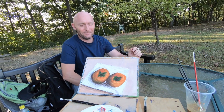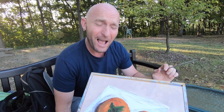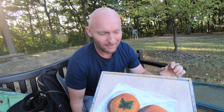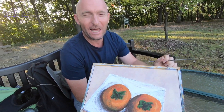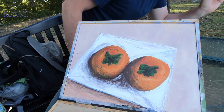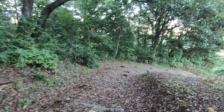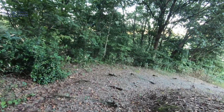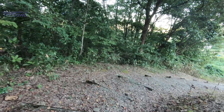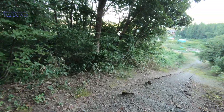That's the painting I've done of the persimmons from the reference photo I showed you earlier. Quite happy with that — it turned out okay and I enjoyed it. Anyway, thanks for coming along. Catch you in the next one. Arigatou! Arigatou!